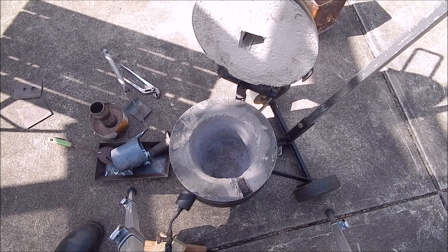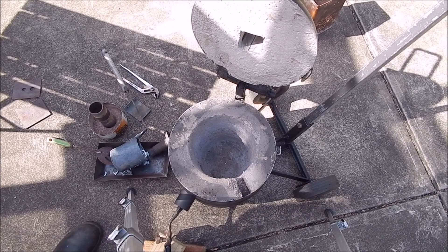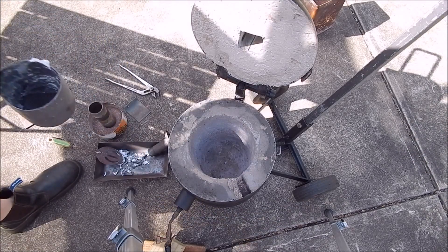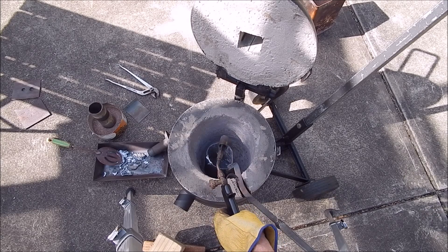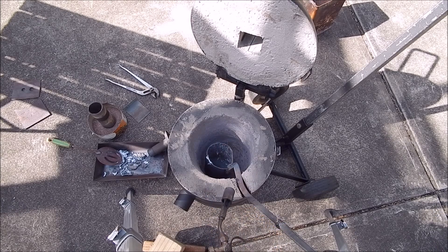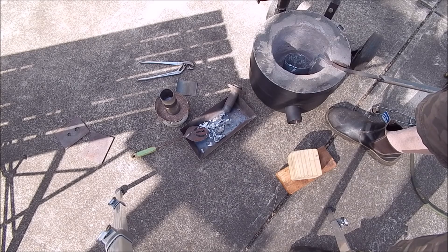That worked pretty good. That was just a small burner and it melted the aluminium — no problem whatsoever. That was on full bore. It turned out pretty good. When we get the big burner, she should really melt the stuff. It all held together pretty well, so I'm pleased with this. Even with this size burner it still did the job. Obviously the bigger burner you can get the better, but this has got sufficient heat to melt it — no problem whatsoever. So that was a success.